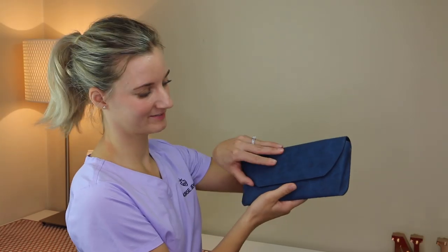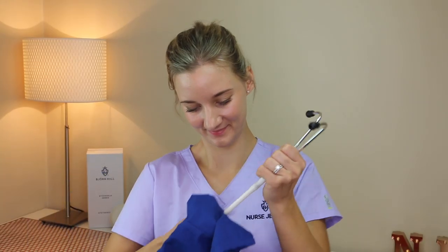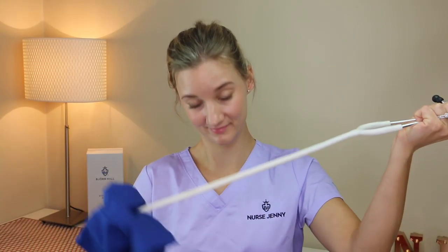With tubing, you're always going to be worried about staining and marks of course. This is why I recommend that you store your stethoscope in a stethoscope case when you're not using it. But you might be worried about colour transferring from your scrubs onto your stethoscope tubing. I wear dark blue scrubs at work and I've worn this stethoscope around my neck for months and it hasn't stained at all.